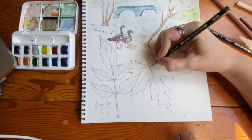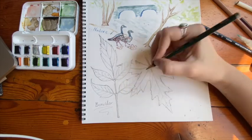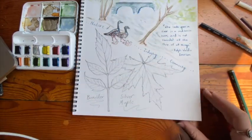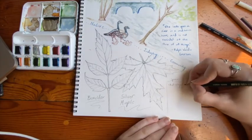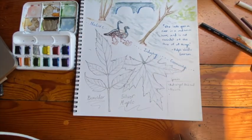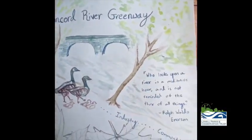There is so much to discover at the greenway. Thank you so much for joining me as we took this tour along the Concord River and created this event map for the greenway park. As always, if you create any nature journals or event maps of your own, please send a photo into Lowell Parks and Conservation Trust.